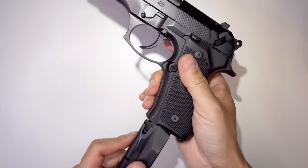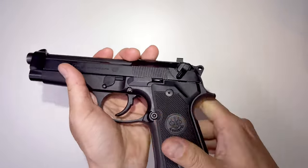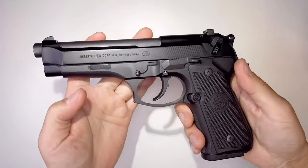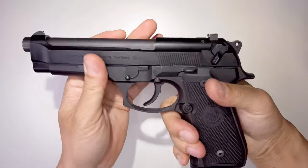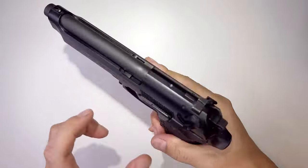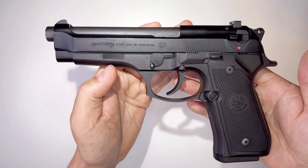Everything looks nice. Look at the bottom — it'll look like that when you're aiming at the target. It's an all-metal gun so there's a lot of weight to it and it feels like a real gun, but I like the 1911 better. Thank you for viewing my channel and see you on the next one.